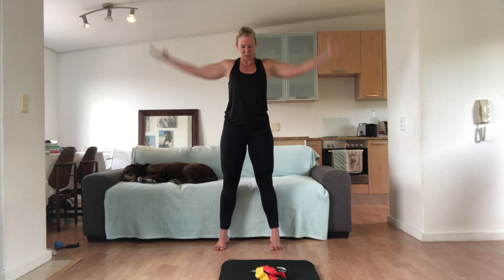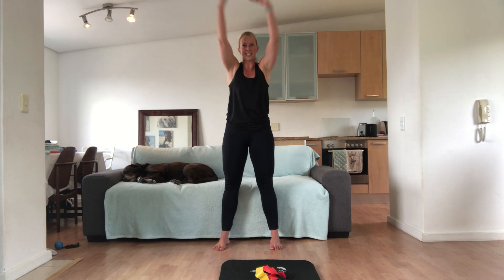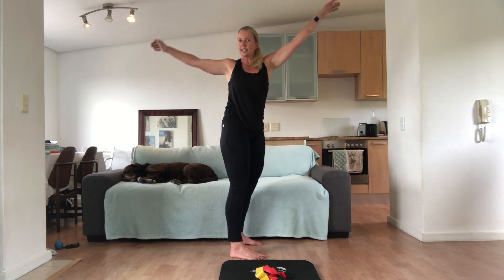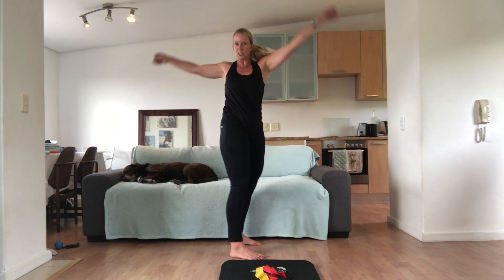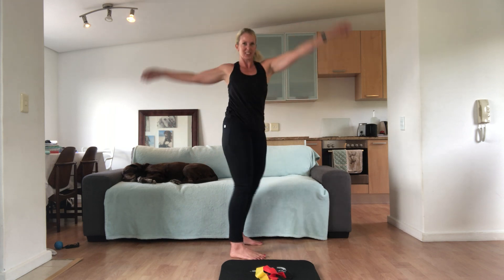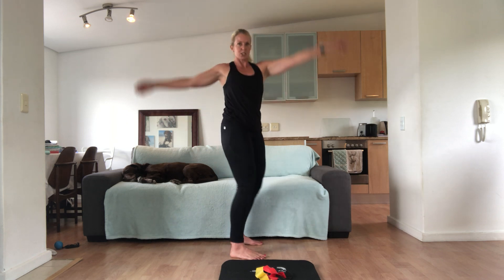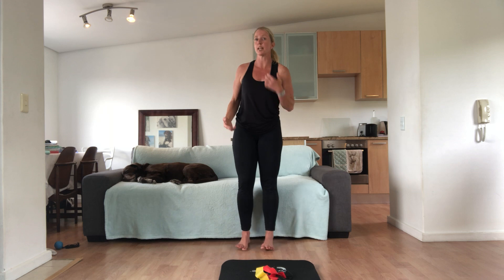Rolling the shoulders forward. Very nice. And bounce and swing — a nice relaxing swing. Move the upper body, the thoracic side. Have a nice twist as you go. For three, two, and one. Very nice. We're going to do our dynamic warm-up today.